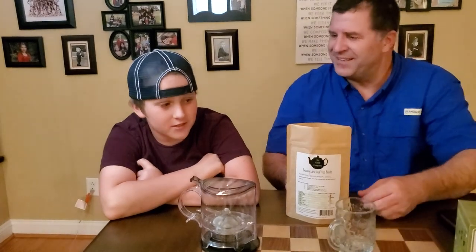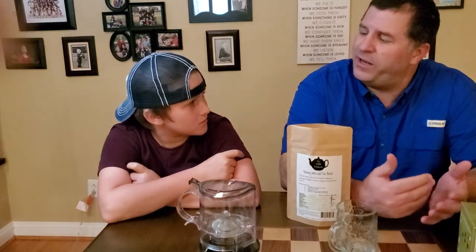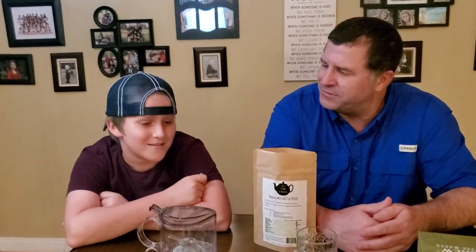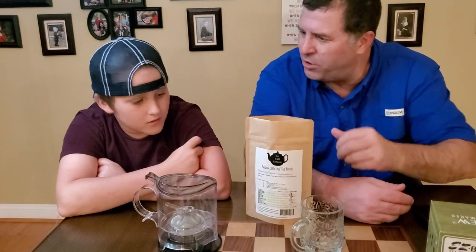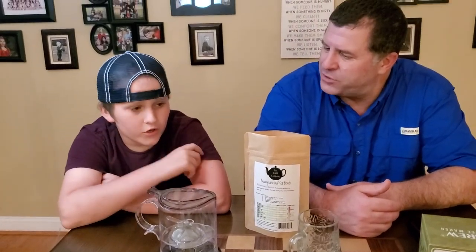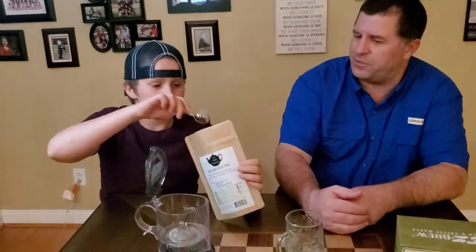Why don't you tell us a little bit about your favorite tea before we get into steeping it? Hudson's favorite tea is pumpkin spice — it's a rooibos herbal tea. Now he's going to show us how to steep the tea. It's an herbal tea, so you do three minutes. You usually do two scoops for about a cup. So let's go ahead and show them how to use this steeper device.